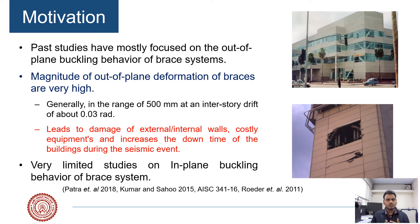In the past, most studies were focused on the out-of-plane buckling behavior of the bracing system. The axial deformation under lateral load in the case of an out-of-plane system was found to be very high, almost 500 mm at a lateral drift of 0.03. Because of the high out-of-plane deformation, damage to the external wall, equipment, and life losses were also observed to be very high, as falling hazards are significant in this case.